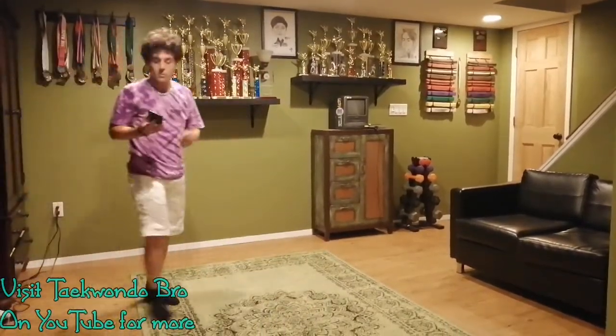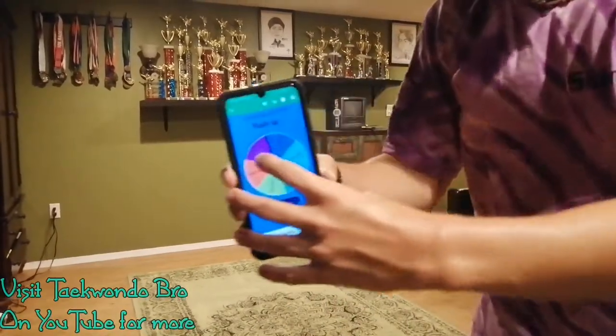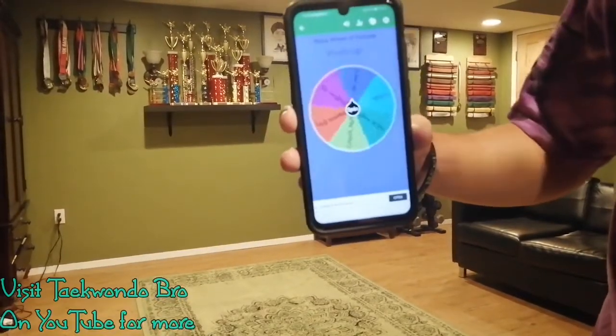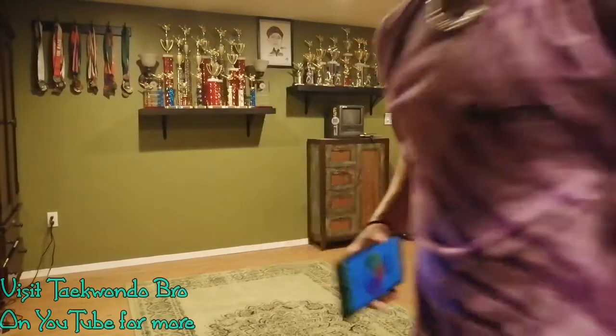We're going to do two more — actually, three more. Three more wheel workouts and we'll be done for the day. Looks like it's going to be cardio. We got cardio.